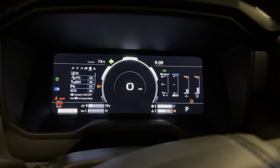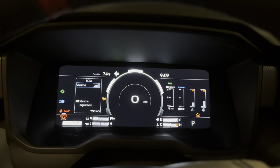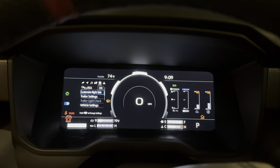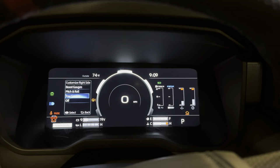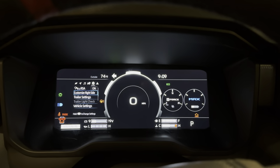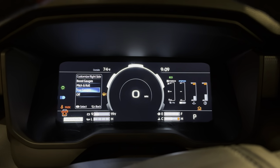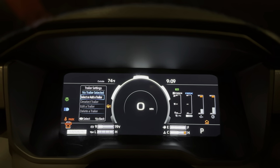Parking sensors — off, on. Rear cross traffic alert — do you want that off or do you want it on? Road sign assist. Customize the right side — hold that down. Do you want the boost gauges? Go down to pitch and roll — that would be cool for off-roading. Or do you want the tow gauges? So you can do either one of those. Trailer settings — add or select a trailer.